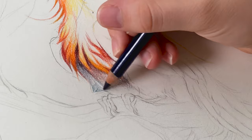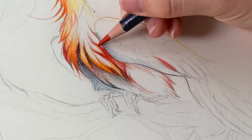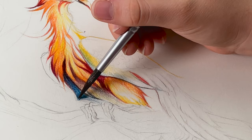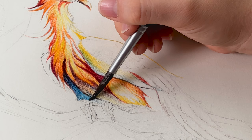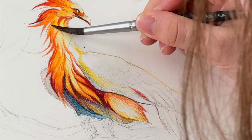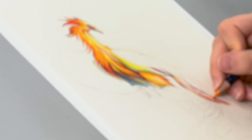As you continue to layer the pigments, the colors become richer and denser. Then once you have a base of pigment on the page, you can blend the colors by using a wet brush. Once you apply the water, the colors instantly transform into vibrant ink-like pigments. This allows you to capture smooth, flowing transitions. Then use the dry pencils again to add precise details.